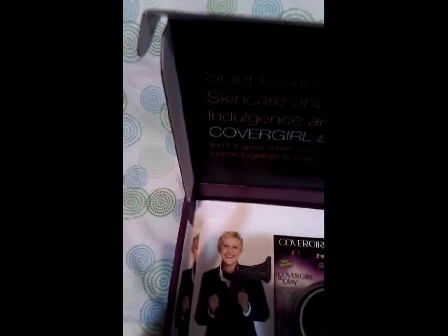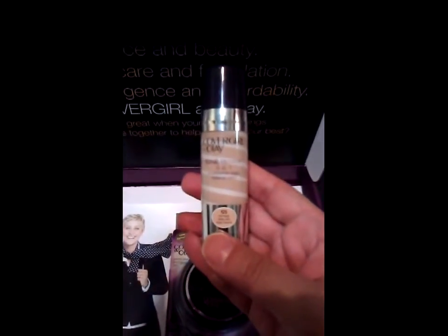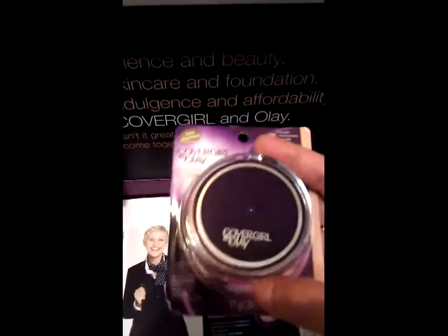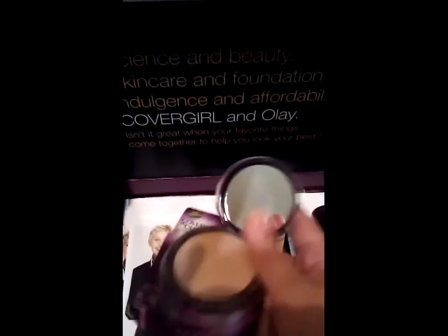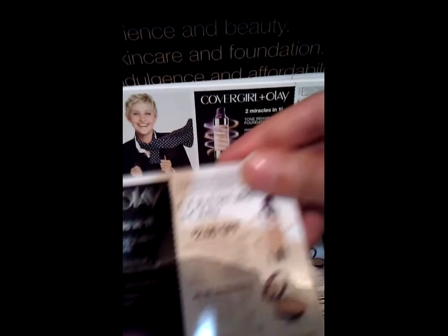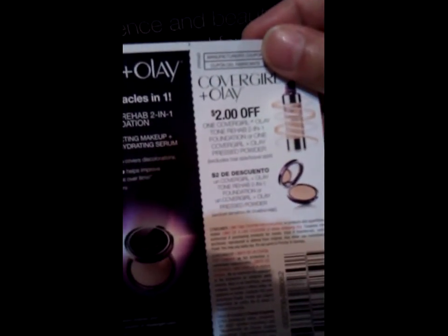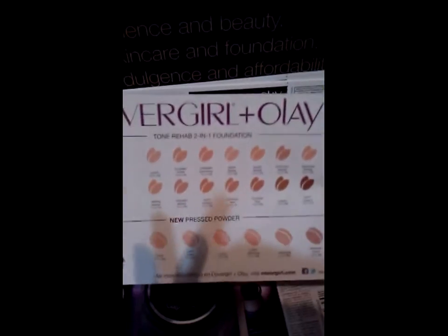So this is what I received. I received the Tone Rehab in Buff Beige, and I received the pressed powder in Fair to Light — it comes with a puff pad on the back. I also received coupons for $2 off any one CoverGirl Olay pressed powder.